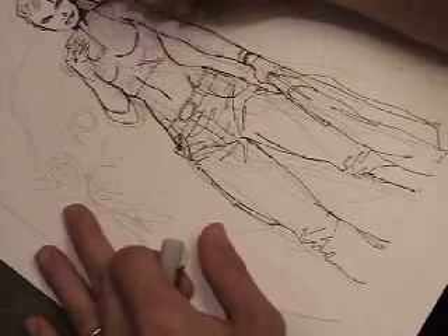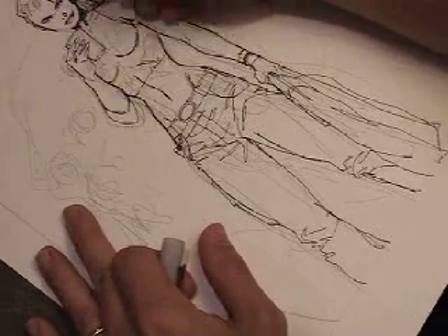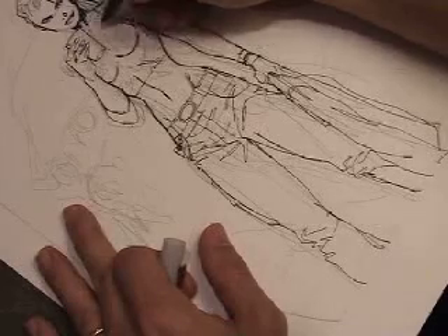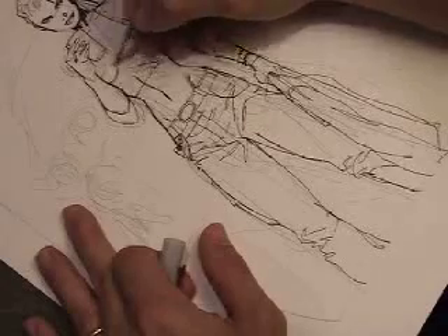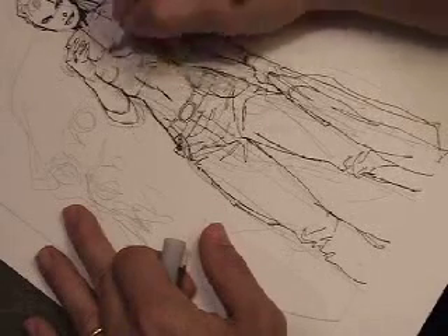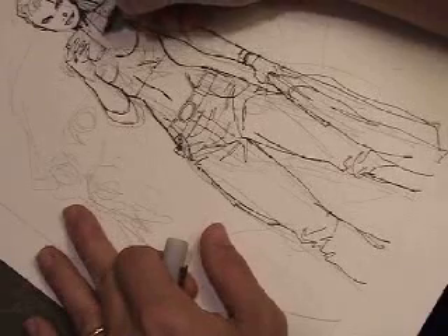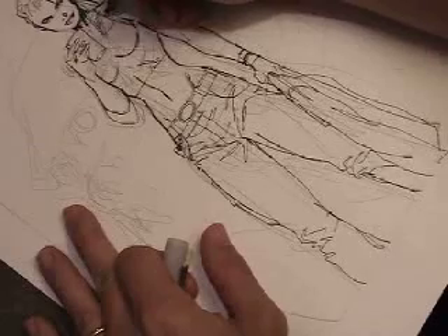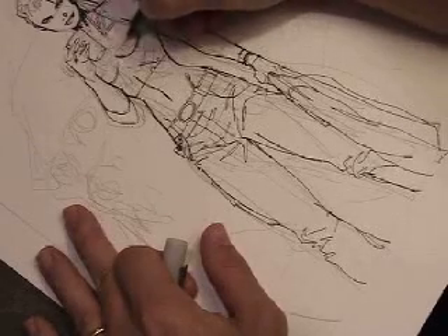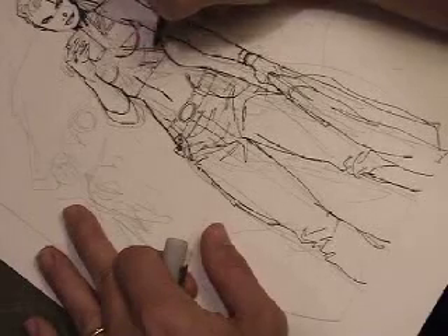Now I'll go back in and beef up some of the lines — some of the contour lines, some of the exterior lines with the pen — to give the drawing a little bit more weight. I'm not a great inker. I'm passable, I would say. But I enjoy it. I can't do it all the time — I get bored pretty quickly — but every now and then it's fun to grab a Croco pen, a rapidograph, a brush, and give it a go.